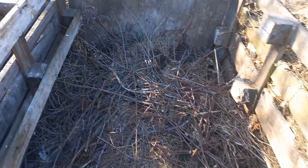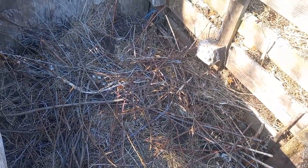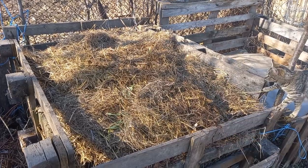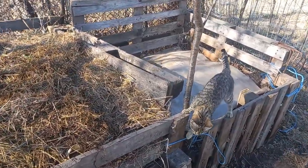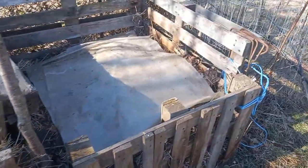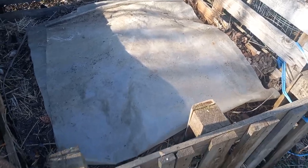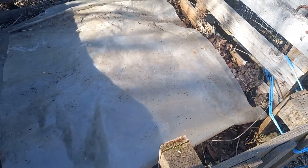This is the other bin which we are currently prepping to start using in spring. You can see I have made a thick layer of branches, sticks, and thicker stems at the bottom, which will serve as drainage when we start using the compost. In a couple more weeks or a month we will put a thick straw and leaf cap on here, cover it with plastic so it won't get too wet in the spring rains, and start dumping in here. In the meantime I have to prep the first bin, which has had six months so far — but the bottom parts are easily one year old — to start drying it out and then sieving it for use in the garden.